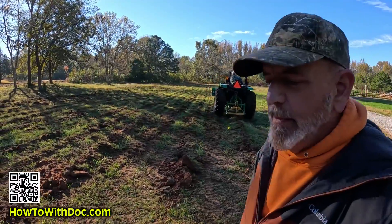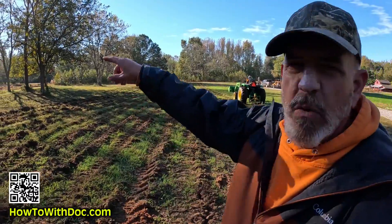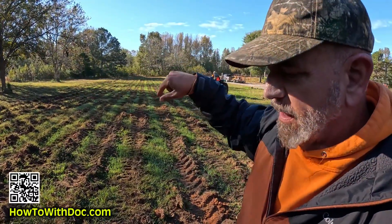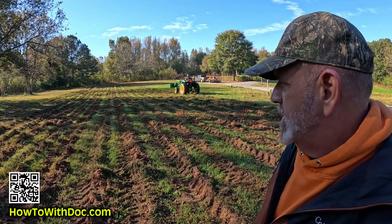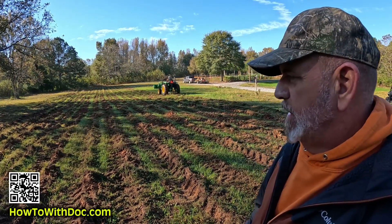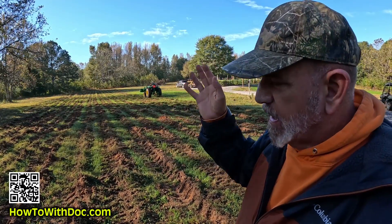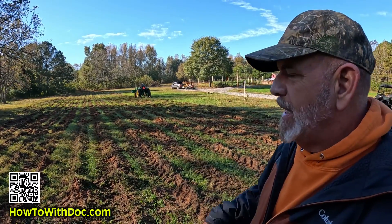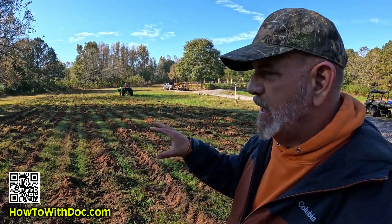I'm so happy with the way this field looks. I did the corn field up here and then I did the high potassium field as we call it. This just looks phenomenal. This is all just going to come to life now with all the oxygen, water, and lime that's going to go in there. But it didn't kill my soil and it didn't kill my roots. Everything's just going to heal up.